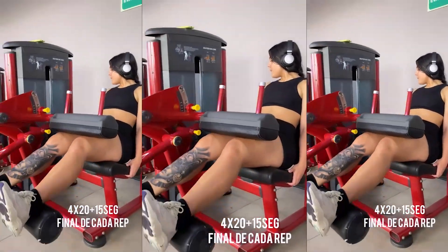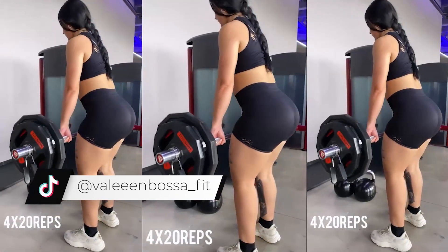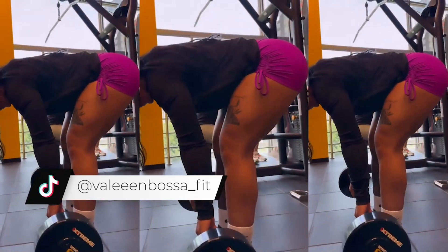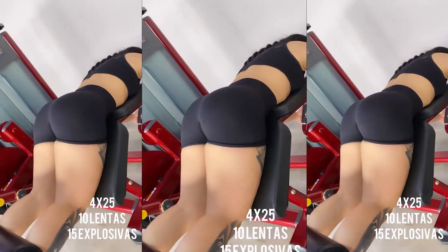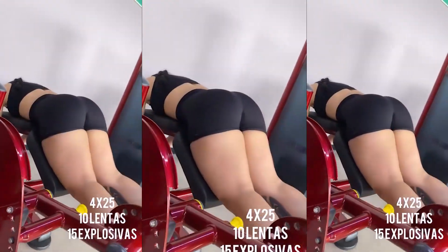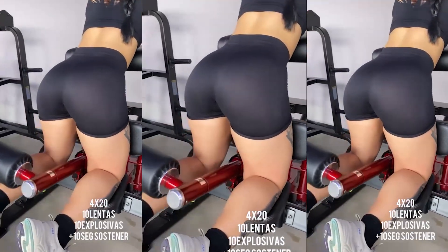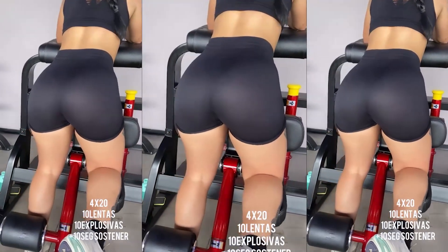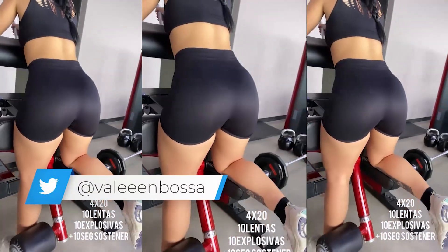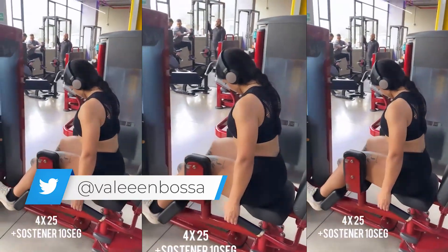Now let's move on to some exercises for hamstring development, which is a crucial muscle for enhancing the beauty of the glutes. Valentina likes to vary the machines to provide greater stimulation to the muscle. The seated leg curl is a great exercise because you remain completely immobile in the chair. However, in my humble opinion, performing the Romanian deadlift is still the best option — you can vary it using a barbell or dumbbells. We also have the classic lying leg curl and the standing leg curl, both excellent options for introducing new stimuli. Valentina has well-developed hamstrings, but for most people, choosing two exercises would be sufficient.